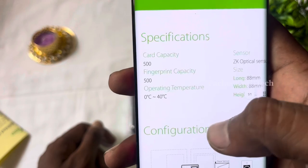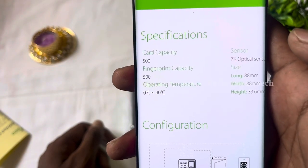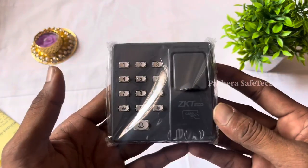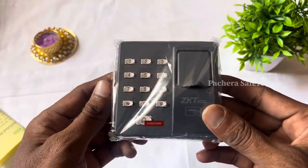You can use 500 cards and store 500 fingers. This is a standalone device. If you have a product inquiry, you can contact us.